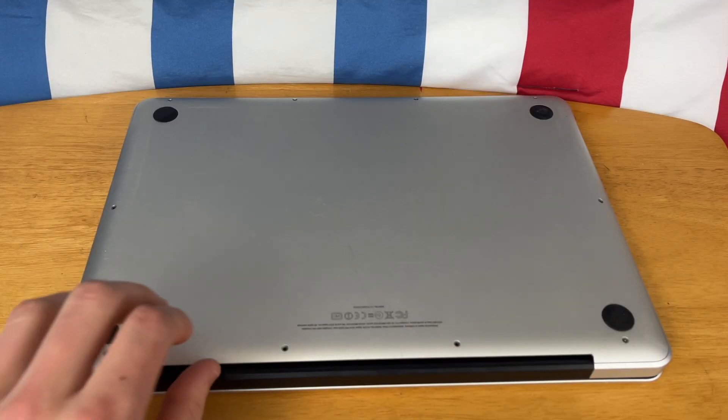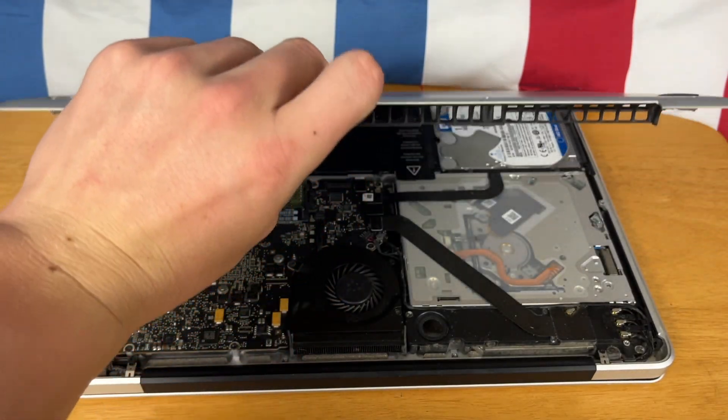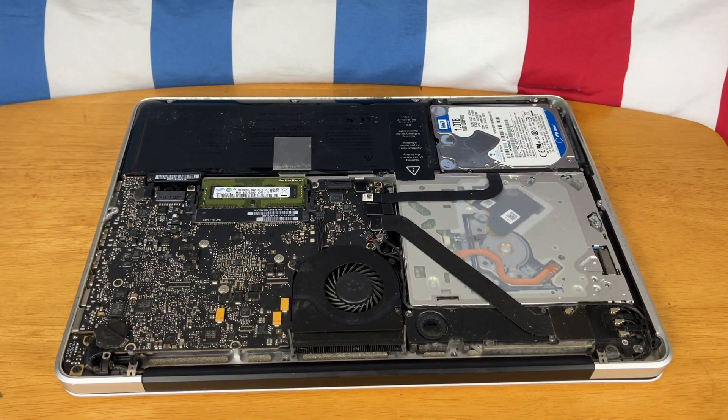Once the screws are out, you can just pull up from here and the bottom of the MacBook should come off just like that.